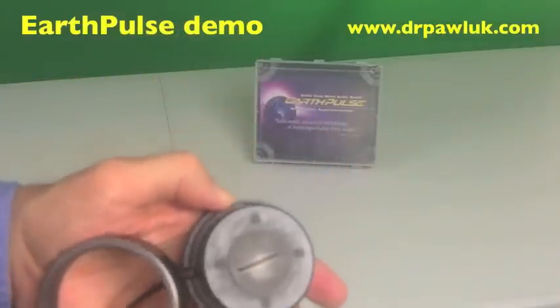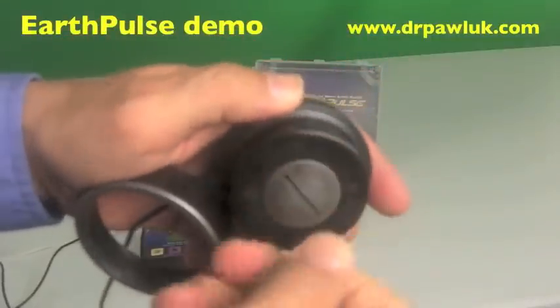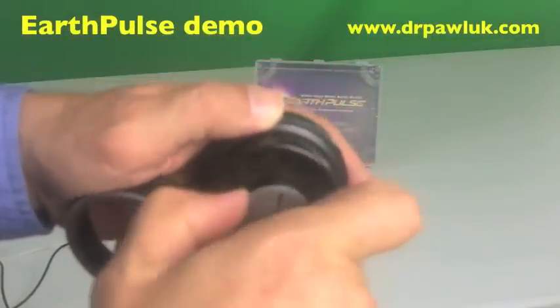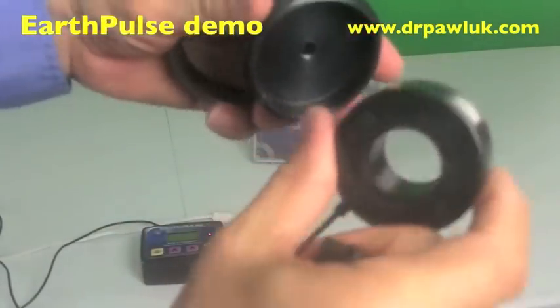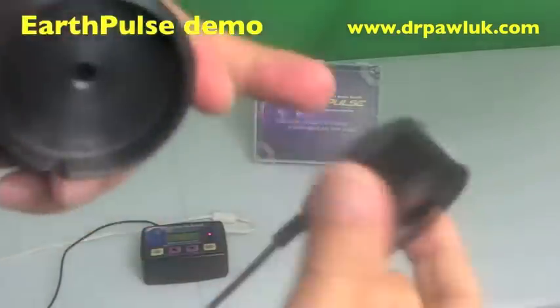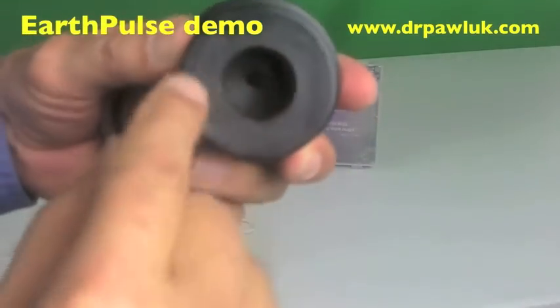If you want to take the backing off, use a coin and just twist that button off — it's a big screw. Take that off and you can simply remove the coil from the backing and use it on its own. That way you could use it in both directions if you wanted to — south and north. It is marked on here: north.